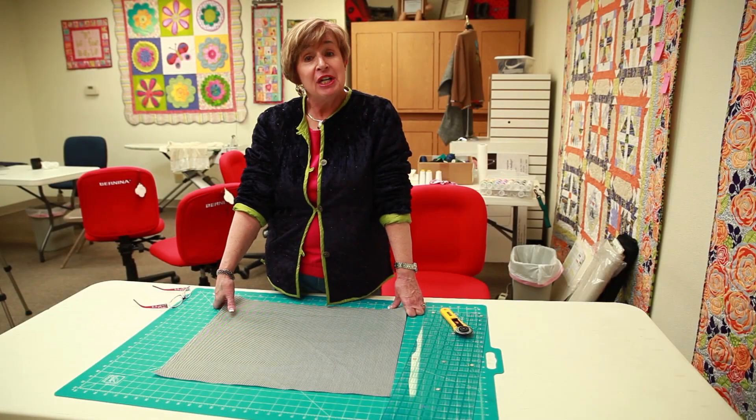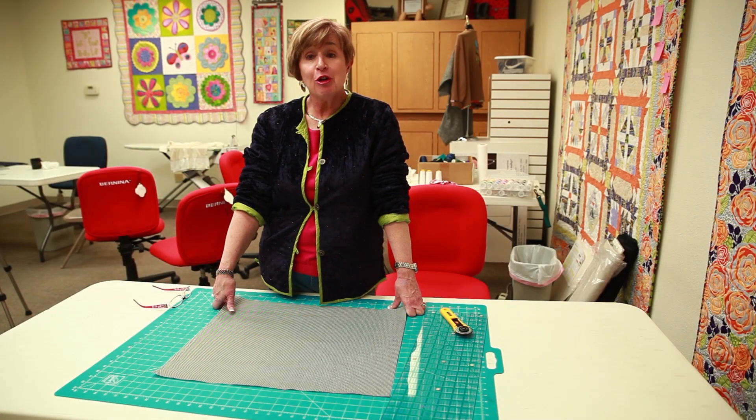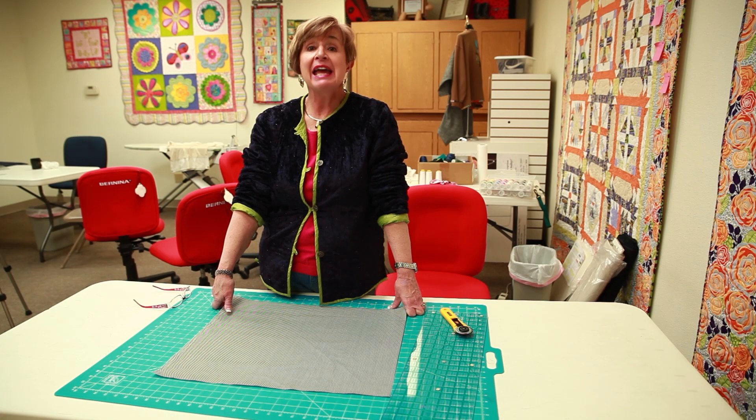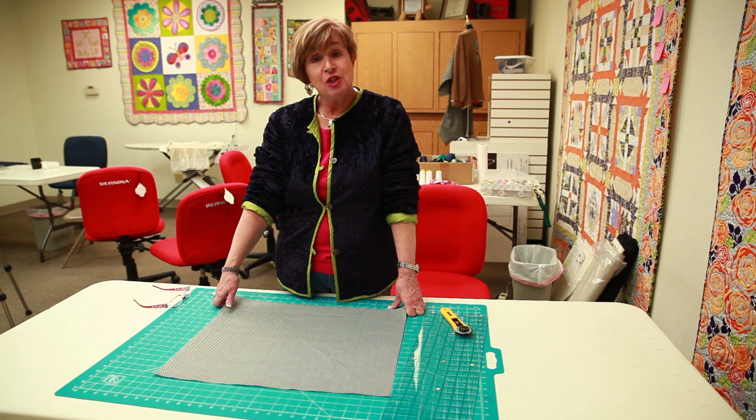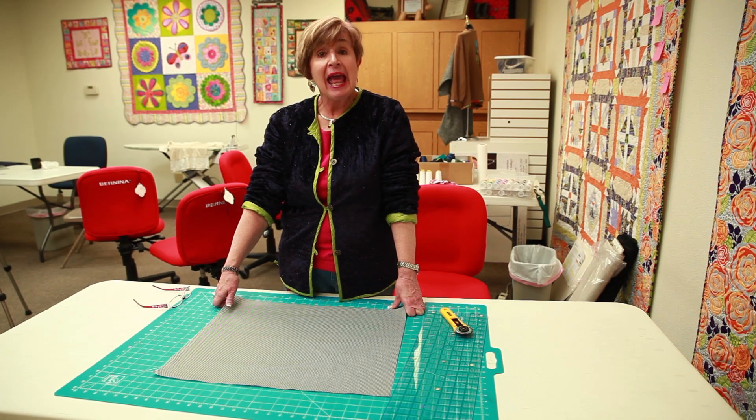Hi, I'm Vicki Tracy at the Bernina Sewing Studio and it's our goal to keep you as informed and as happy with your hobby as possible. We would love to show you a few things that you can continually go on and check out on our website.